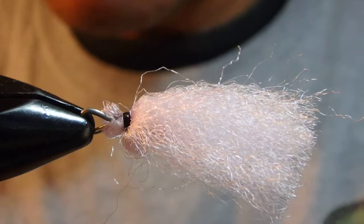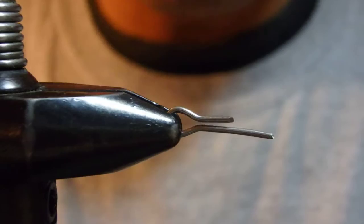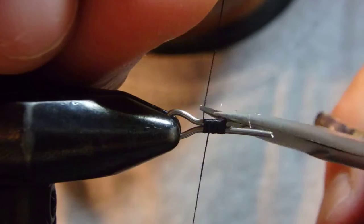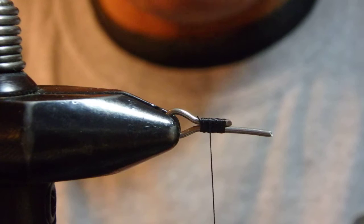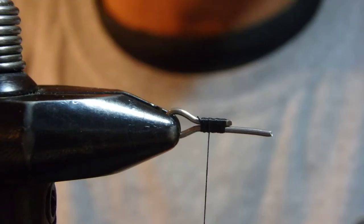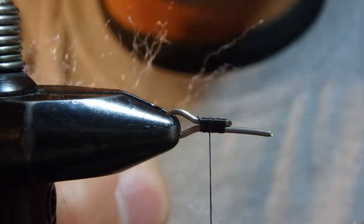Now let's use the shorter shank. The shorter one is, of course, for a smaller indicator. I would use it to suspend something like a midge pupa or caddis pupa maybe a foot, or even three feet below the water surface. This is the same bundle I used for the larger one, but I take maybe a third of the amount.